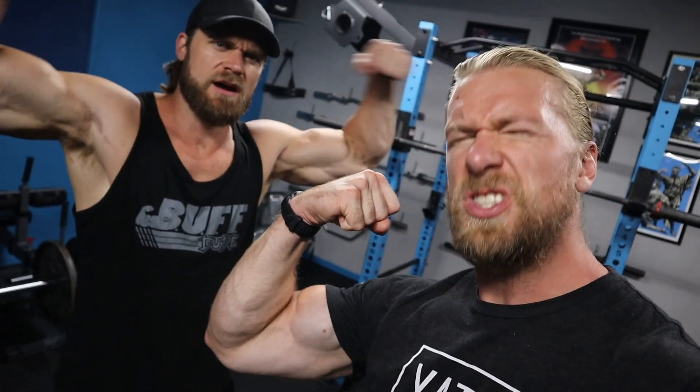That wraps up Day 5, Stage 3 of the superhero plan. We only have one more day left — chest and back again. Hope you're all well and safe. It's a little strange being as isolated as we are, but just stay strong, stay consistent, and we'll see you next time for another superhero workout. Stay buff.